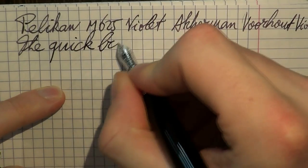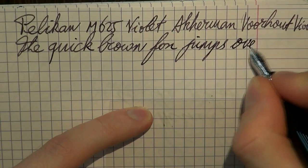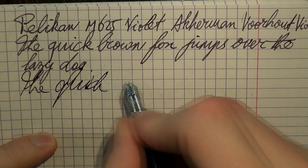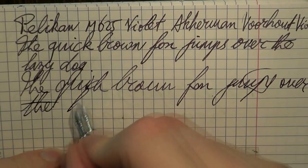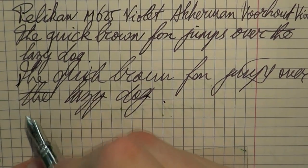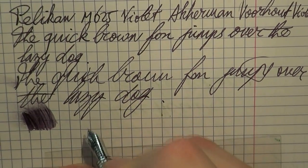Very smooth, very pleasant. You may hear some feedback, and although you get a little bit, I really appreciate the way this nib feels on the paper. It's a very pleasant writing experience and also quite wet — I really enjoy that. This is fast writing. As you can see, no skips. There was a little bit of a hard start right there, but apart from that it worked fine. It's a pretty wet pen.